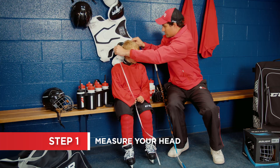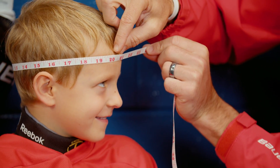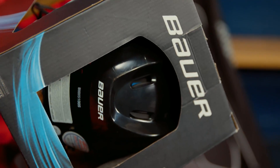The first thing you need to determine is your head measurement. Wrap a soft tape measure around your head just above your eyebrows to get the circumference. Then check that number against the size range on the box of the helmet you're considering to find out if you need a small, medium, or large helmet.